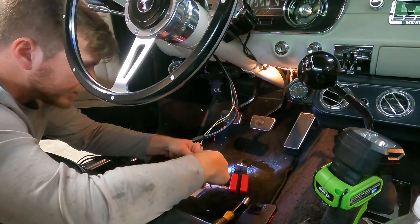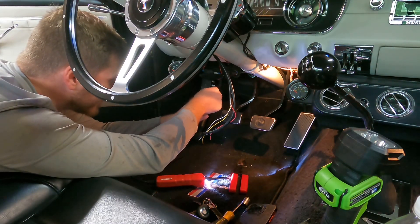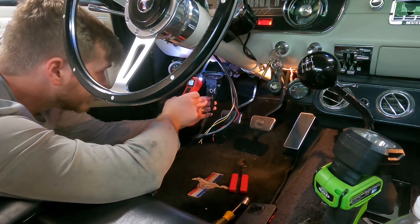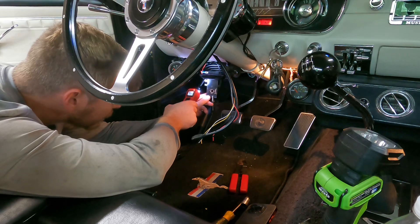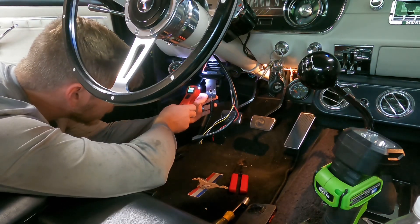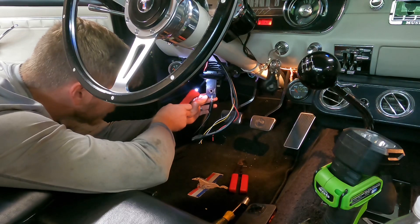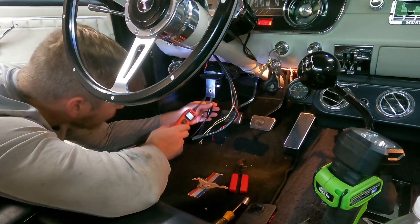Trying to find some 12-volt switched power — going to go ahead and ground this first. I think this was grounded to the dash here. Ground that off, next thing I'll do is switch her on. Got 12-volt switched power there. Turn it off. So all this is 12-volt switched power here. Turn it on — power. From there, I've actually already got a fuse in here that I can use, so I'm going to go ahead and wire it up.